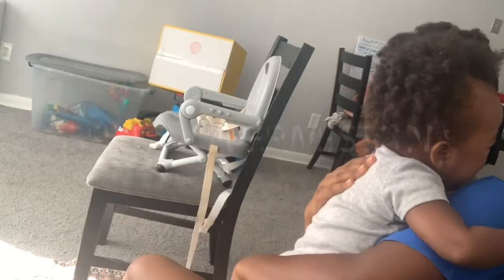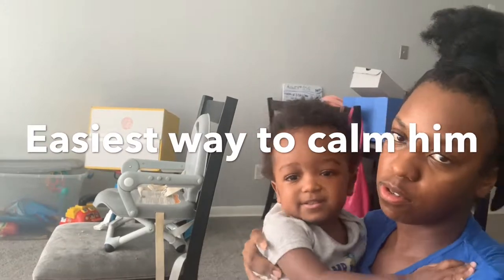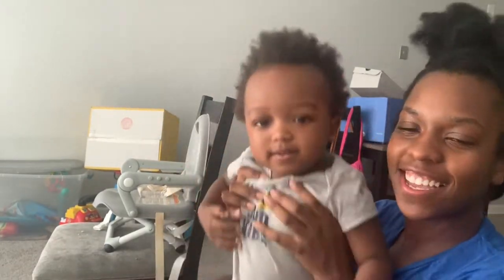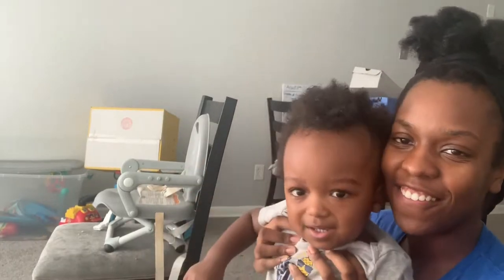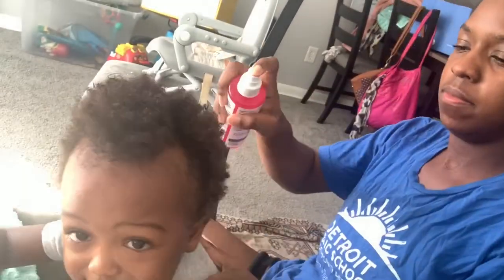Okay, we gotta make stuff work. He's calm now, I'm calm. I hope you guys can see that. I'm gonna come back when his hair is parted because he doesn't like to sit still.